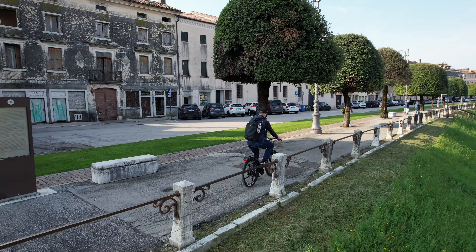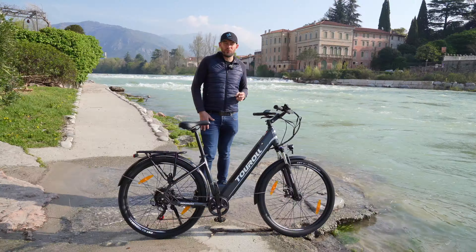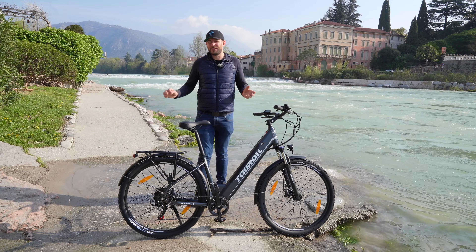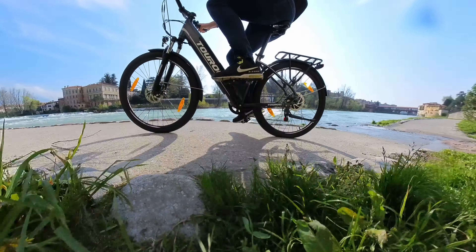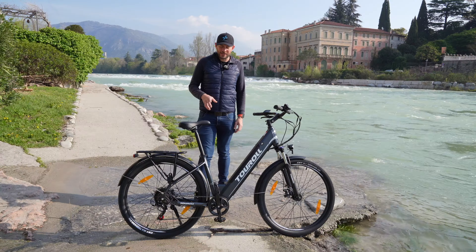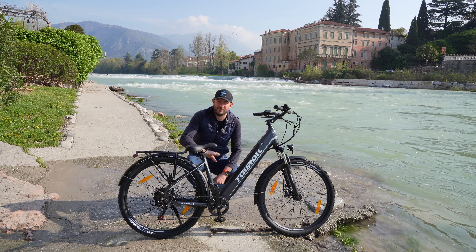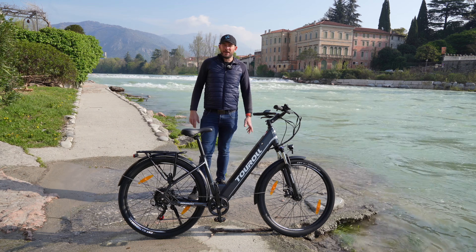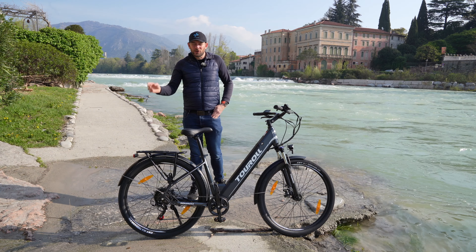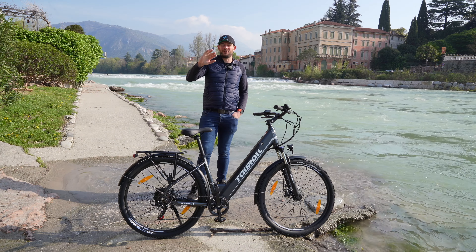La consiglio a chi vuole una bici comoda da trekking, da utilizzare anche su strade sterrate, o anche in città su sanpietrini o strade in cattive condizioni, perché va ad assorbire molto bene le asperità. È adatta anche a persone molto basse da un metro e cinquanta, grazie al telaio a forma di step-through e alla sella che si abbassa molto, consentendo di stare belli comodi in sella. Spero che questa recensione vi sia stata utile; come sempre vi lascio in descrizione il link al codice sconto. Ciao da Federico!